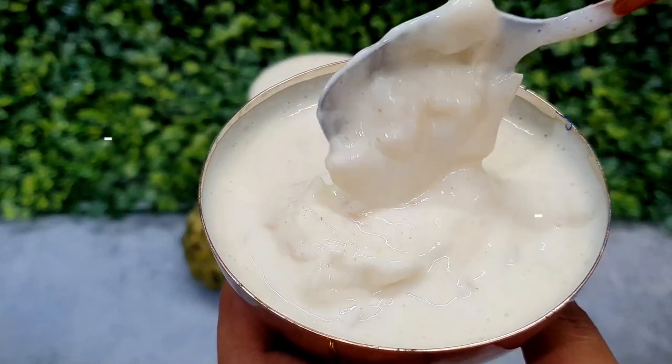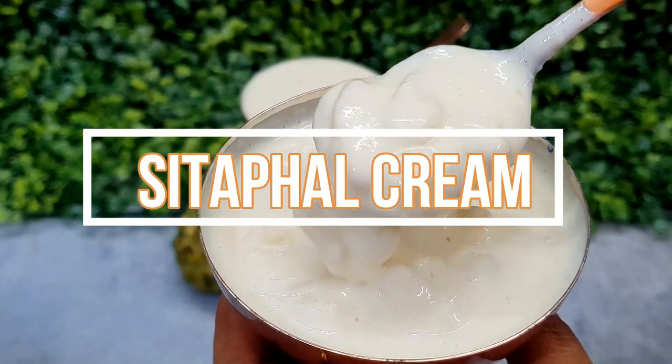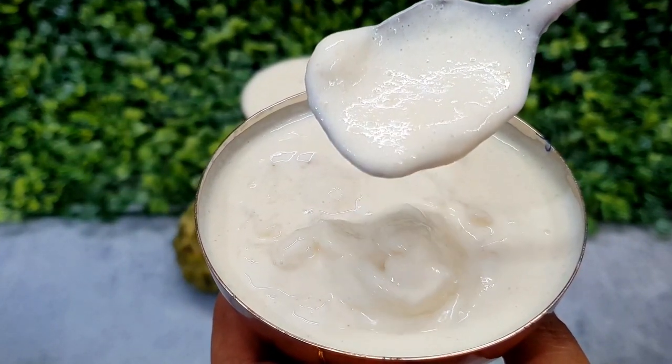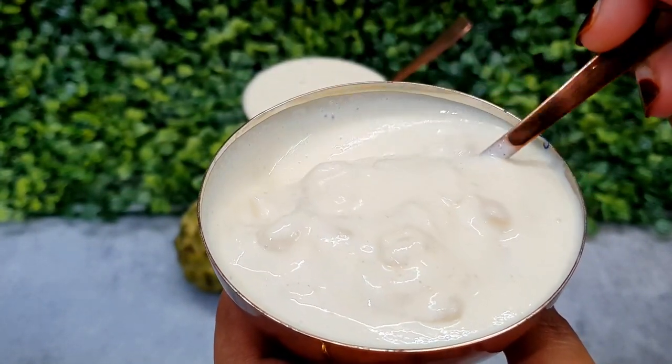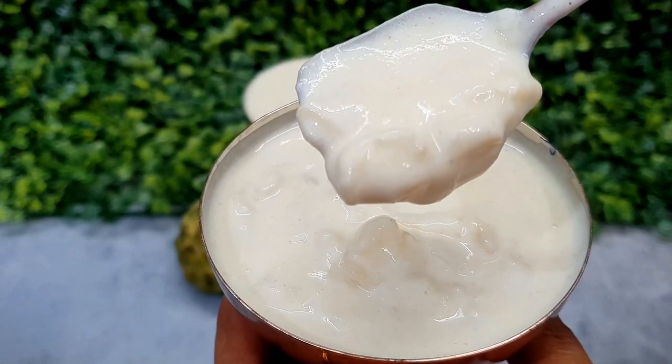Hi friends! Welcome back to Shana's Kitchen. Today I am going to share a recipe with you. This is a very popular dish from Haji Ali Fruit Center. You can make it very easily at home. Let's start the recipe.